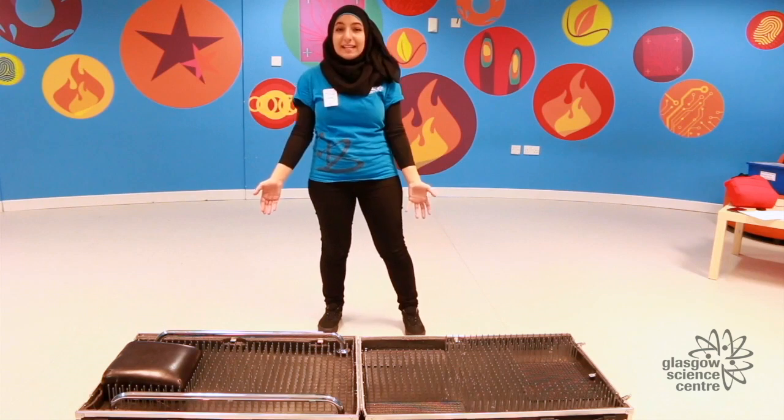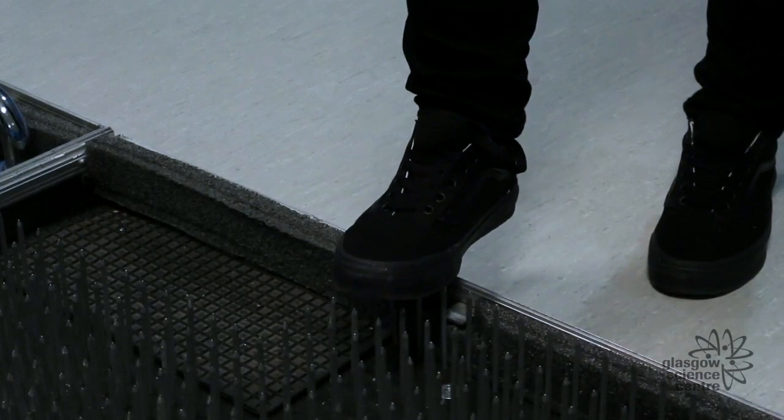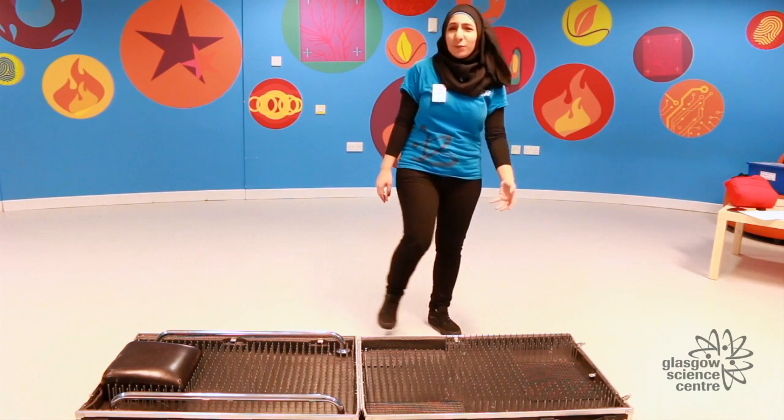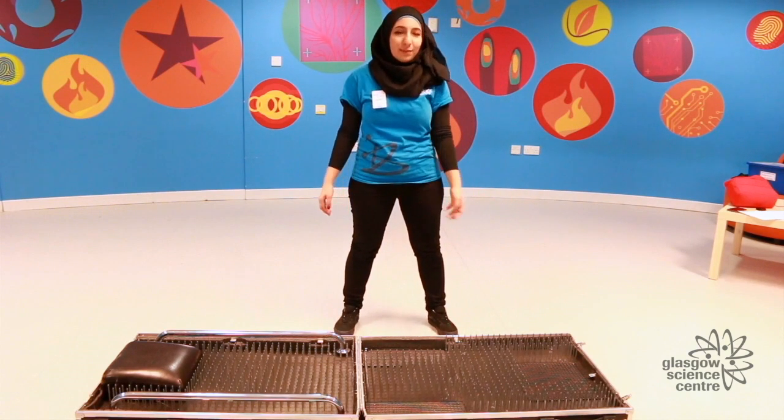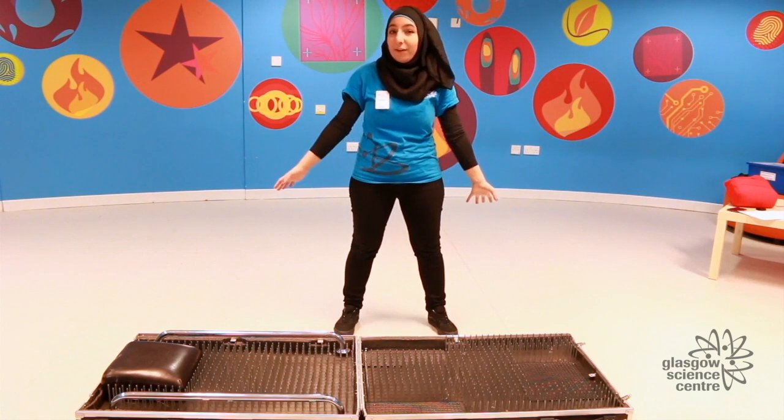Now this bed of nails consists of 500 nails, but if I were to put my foot on one of those nails and put some pressure on it, it would probably go right through my shoe and it wouldn't be very pleasant. But let's see what happens when I put my entire body weight on all 500 nails.